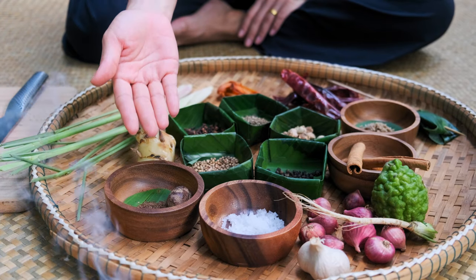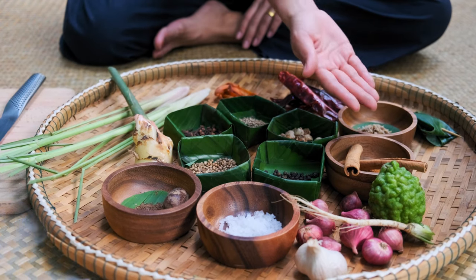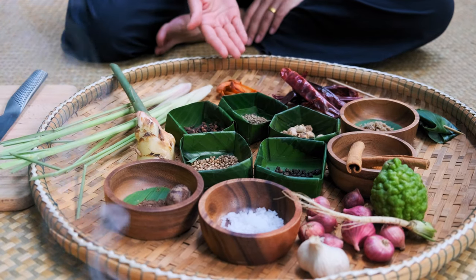Come closer, let's take a look at the ingredients together. Nutmeg, coriander seed, black pepper, cardamom, cinnamon, cumin seed, clove, shrimp paste, red dry chili, maize.